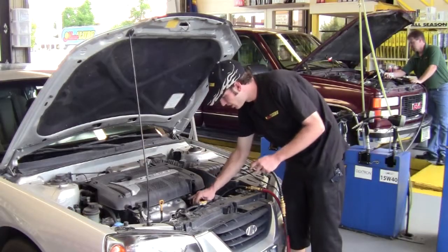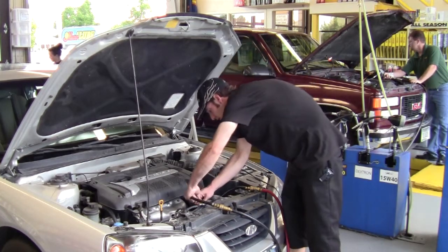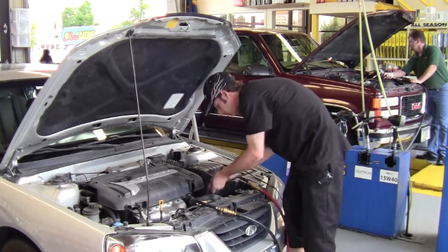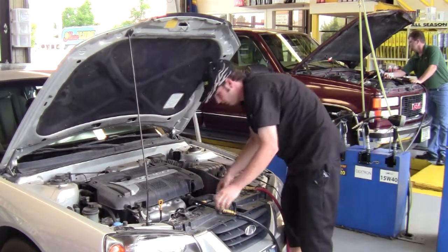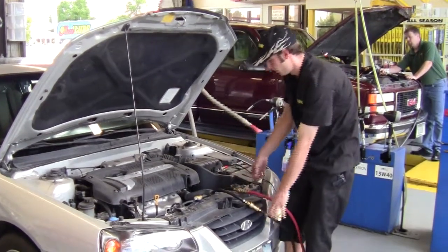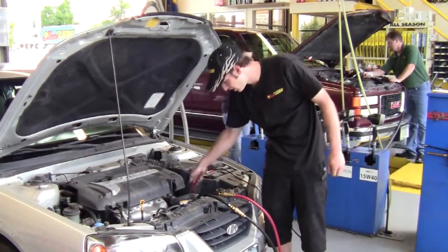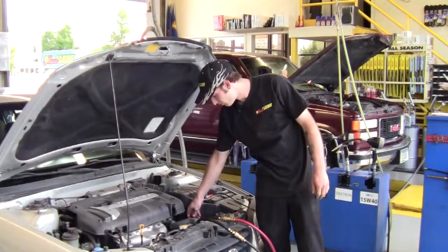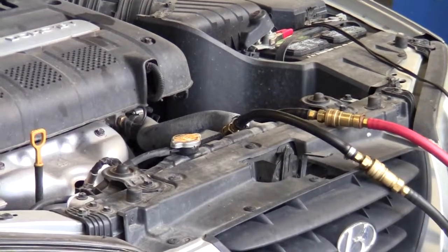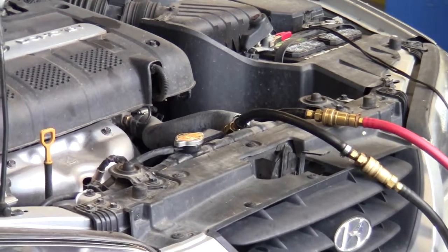After you've got your transmission fittings from your transmission machine hooked up to the transmission cooler lines, you need to start up the vehicle. In this case this vehicle needs to be flushed in neutral. I'm going to flush 12 quarts through this system because that's three times the amount of the fluid capacity that the transmission actually takes.